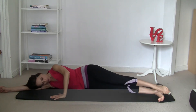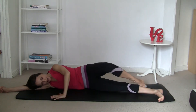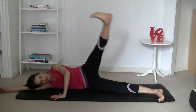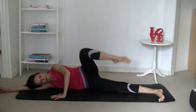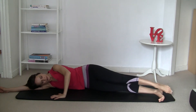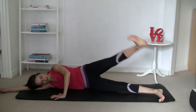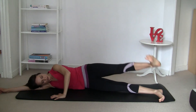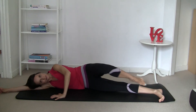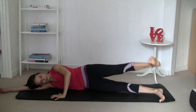Next: point the toe, slide it towards the knee, open, then flex your foot and move it down. Inhaling up towards the knee, exhaling down. Make sure you keep pressing through that heel as you move the foot down. Keep drawing the tummy in. Let's do another five.